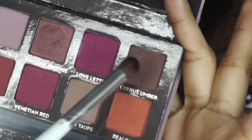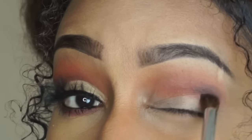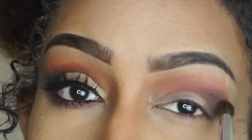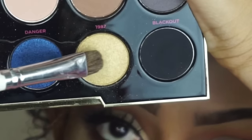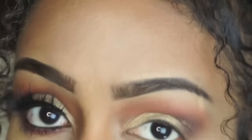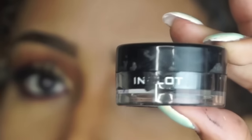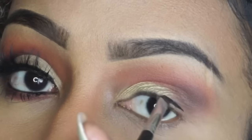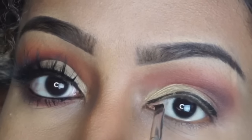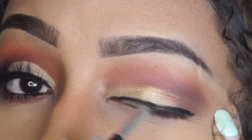Now I'm going to be using the shade Cypress Umber and work that into the corner of my eye. Once I'm done making sure that everything is blended out, I'm going to go in with my Gwen Stefani Urban Decay palette in 1987 and apply that on my lid. Then I'm just going to take my number 77 Inglot eyeliner and apply that without doing a wing, just putting that on my lid.